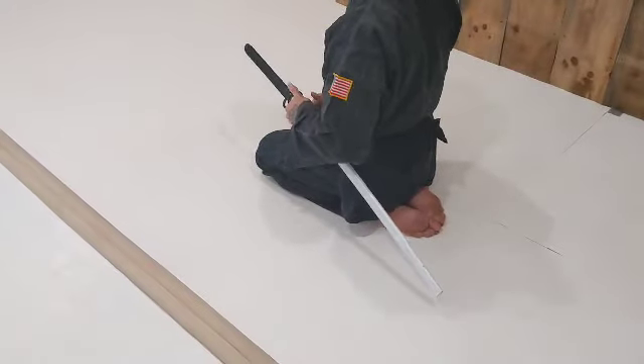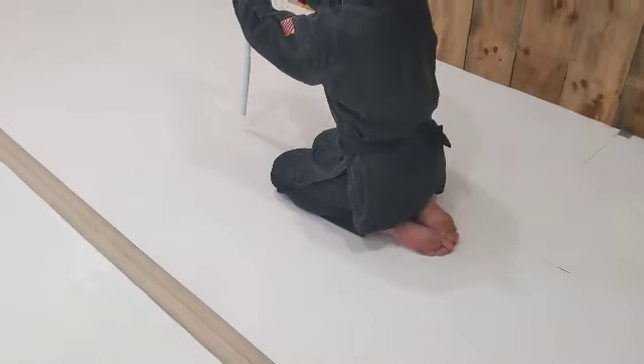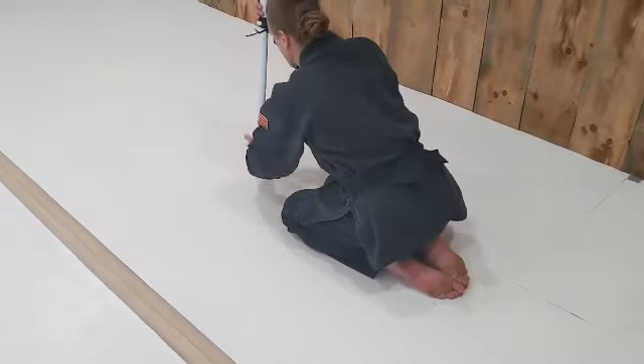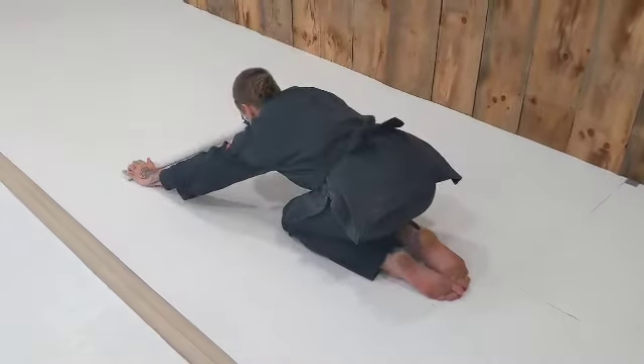Take both hands, grab the side directly beneath the hand guard, plant the sword ahead of you, blade facing towards you. Slide the left hand down for an over-under hand grip. Place the sword ahead of you.